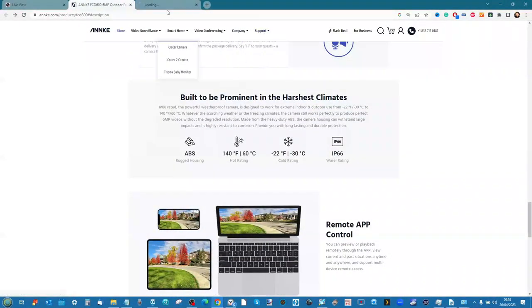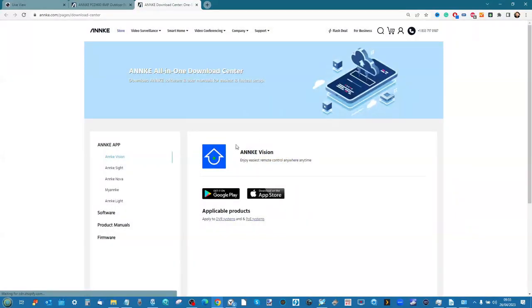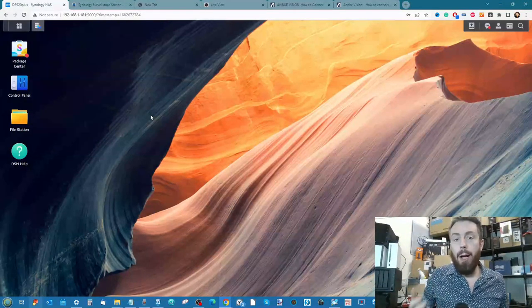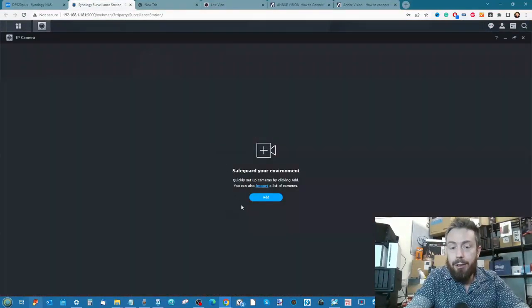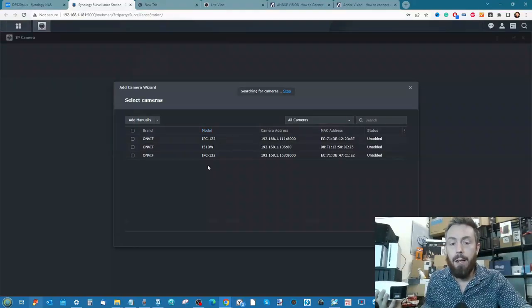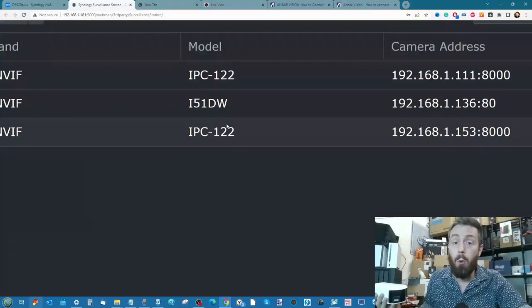Going to the software section of the company's download center, you can find out more about what's available. They've definitely prioritized the mobile application over localized access. The next big question is whether you can use this Anker with a NAS drive, and the answer is kind of yes, kind of no. On the Synology DS920 running DSM 7.2 with Surveillance Station installed on the same network, scanning the local area network does find the camera — the I-51DW, which is the internal model ID. It appears under ONVIF.